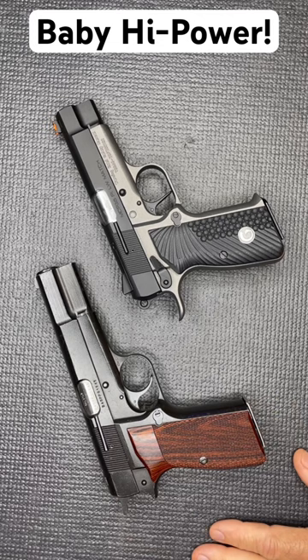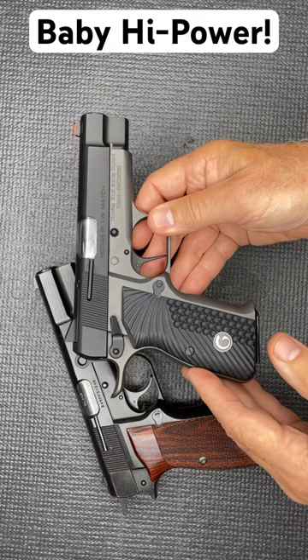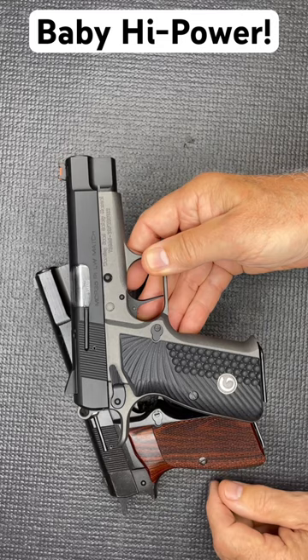With Gerson and the new MC P35 — this is their lightweight version, and they have a number of different models. This one has an integral beaver tail that's going to really keep you from getting that hammer bite and slide bite that you get with the original, and yet it retains the 15 plus one aluminum frame.